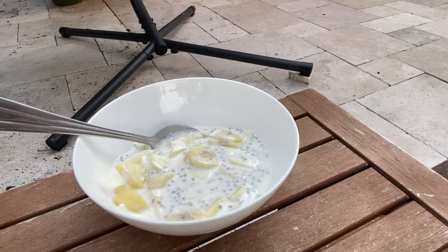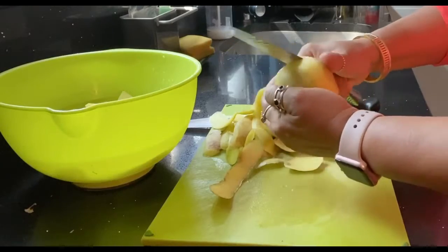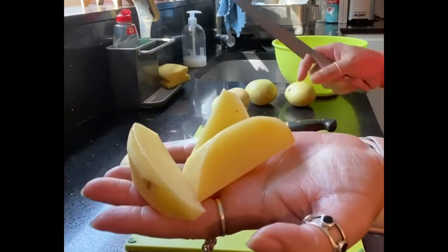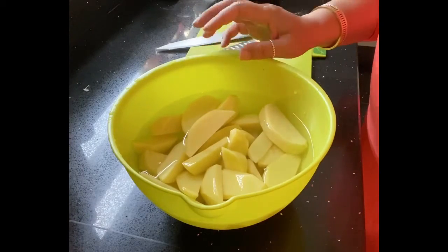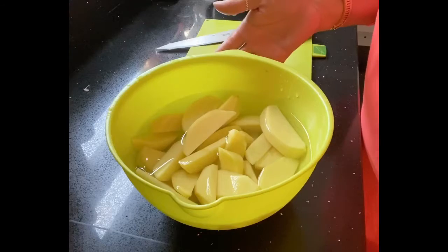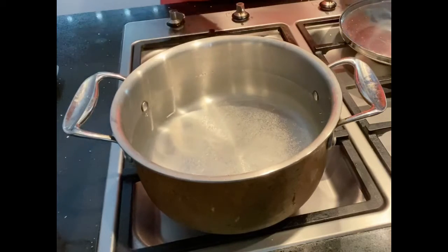I will share the recipe with you. I'm going to make the chips which I think will be very dry. I have used a little water with starch. Here the starch is a little too much. I am adding some water and the starch is both nice and warm. After working with the starch, it's good to wash it.